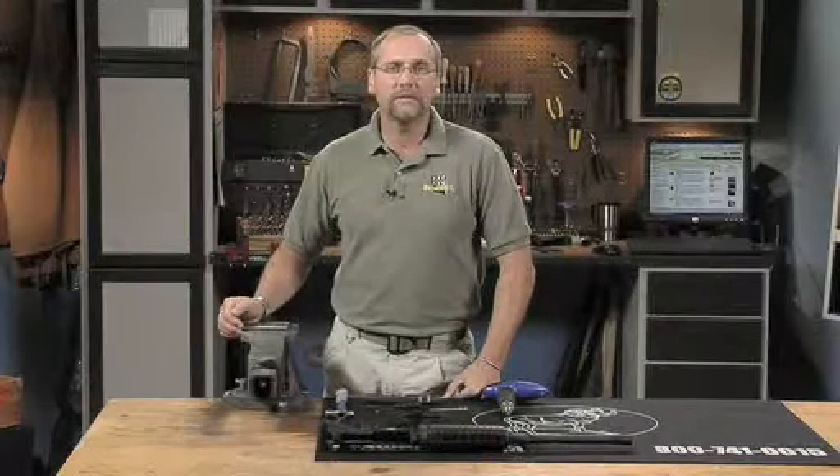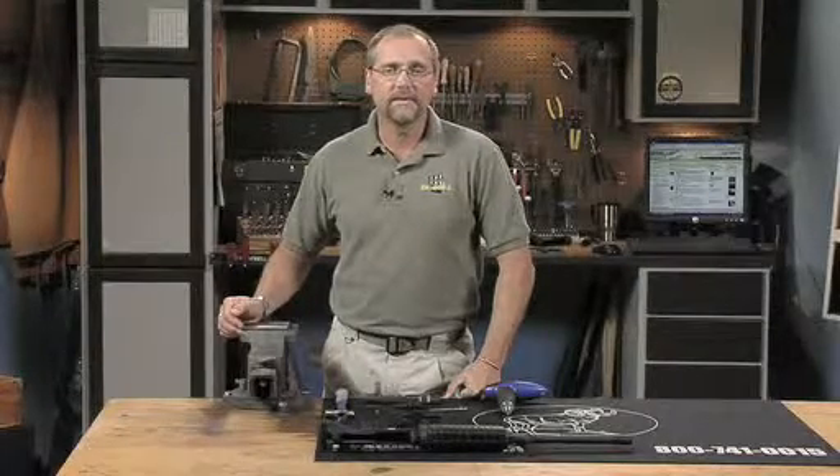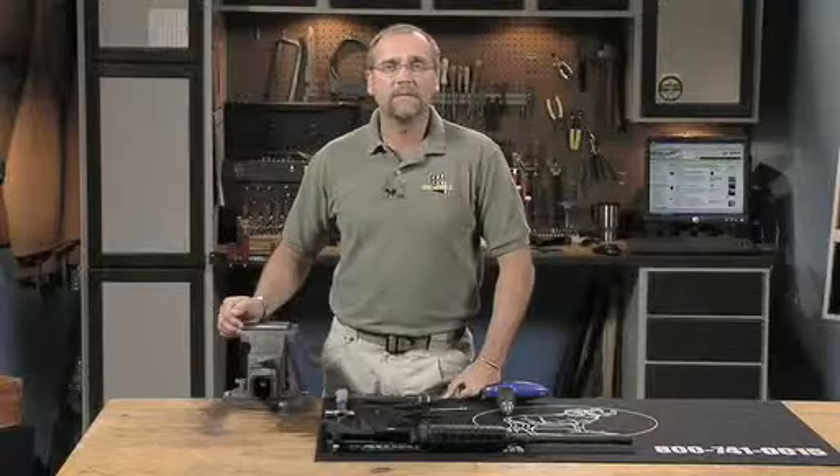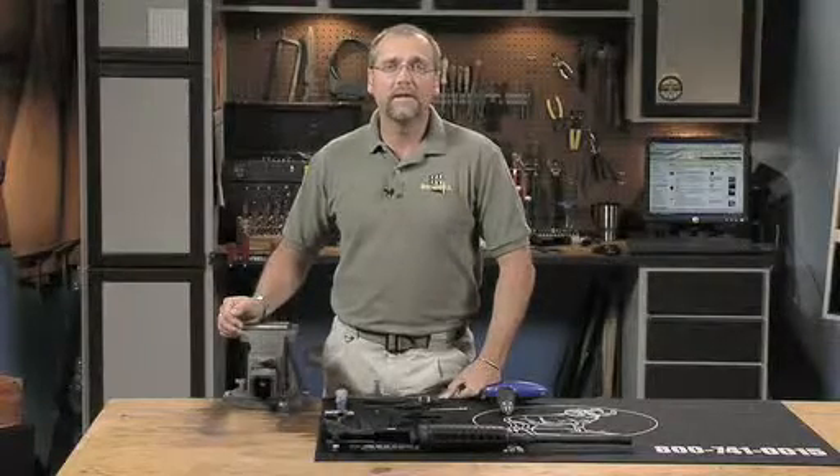In this segment, we'll take you through the process of assembling the bolt carrier group without the ejector, so it's ready to check your barrel for proper head space. Some of the steps may not apply to your assembly, but when you take apart the carrier and bolt for cleaning or repair, then this segment will be helpful.